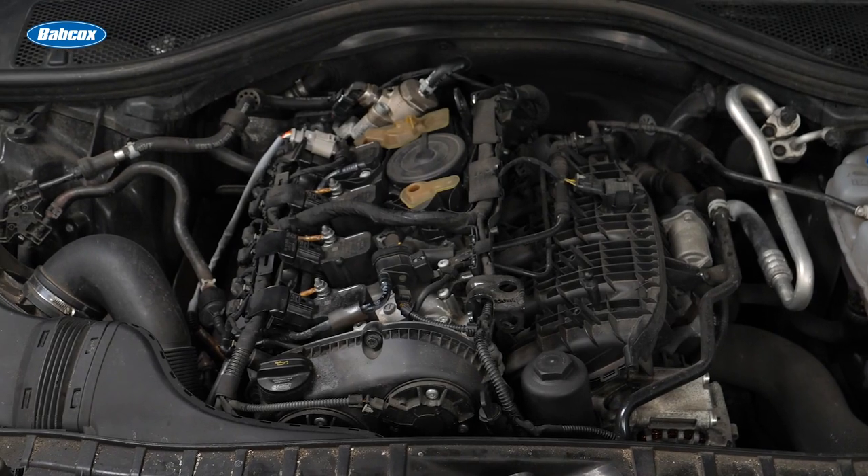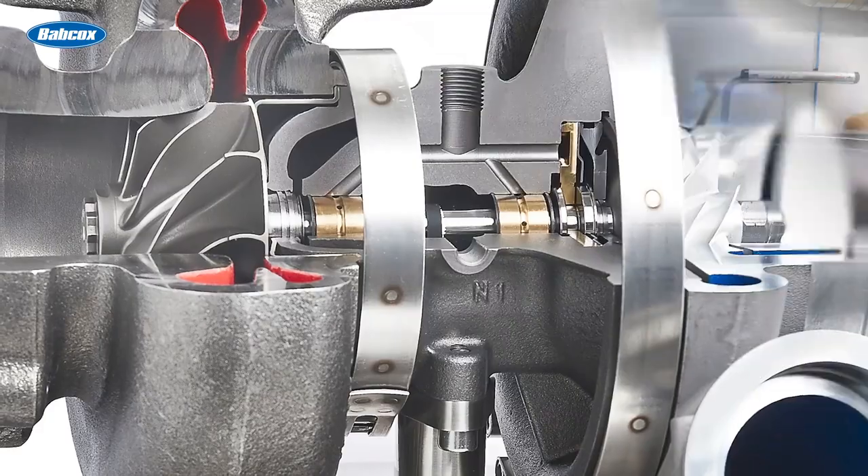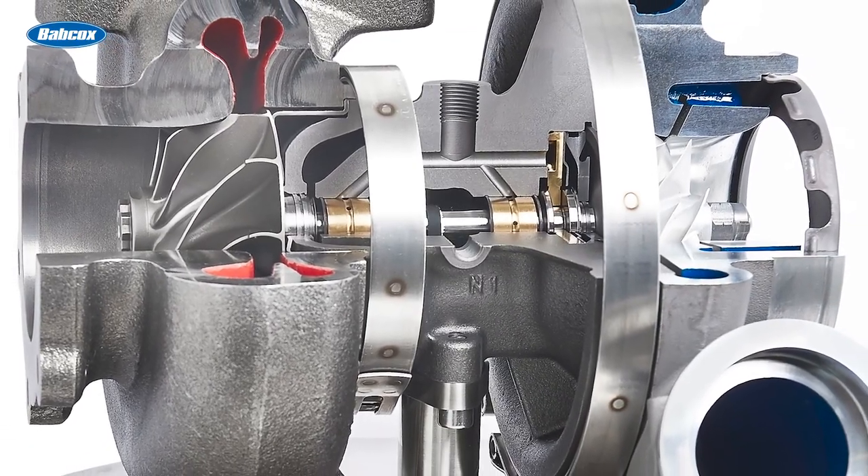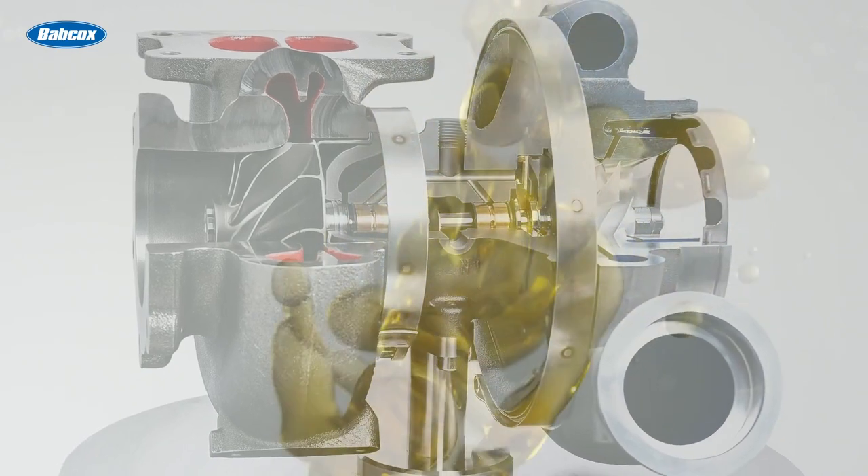Just think about this. This is underneath the hood of a vehicle. Inside the shaft between the two turbines, it can spin up to 200,000 RPM. To do this, it needs a good supply of oil — not just in pressure and volume, but the quality of the oil.